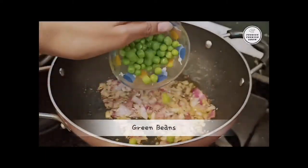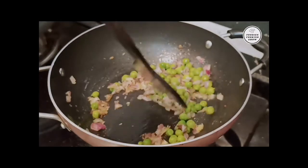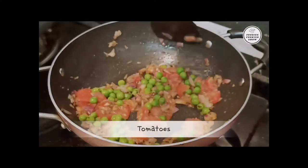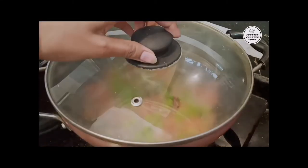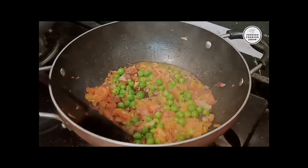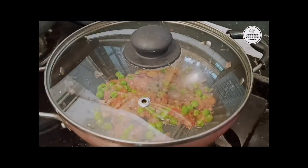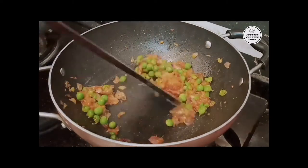Add half a cup of onion and then a medium-size tomato. We will cover it for 5 minutes on medium flame. After 5 minutes, there will be a lot of water in the pan, so we will fry it on medium flame until it is cooked perfectly.